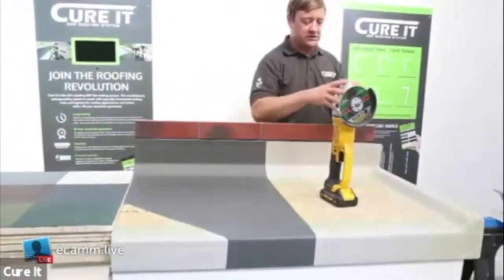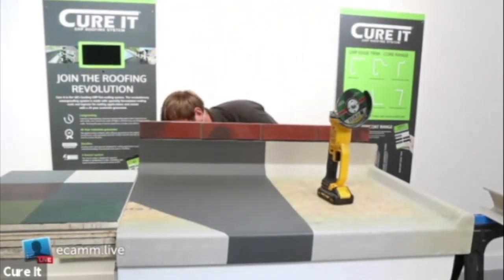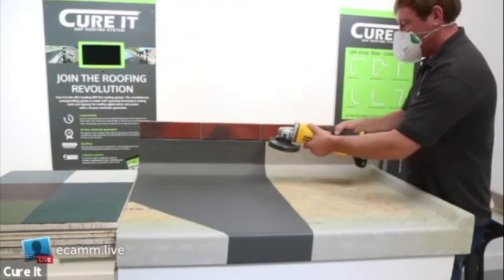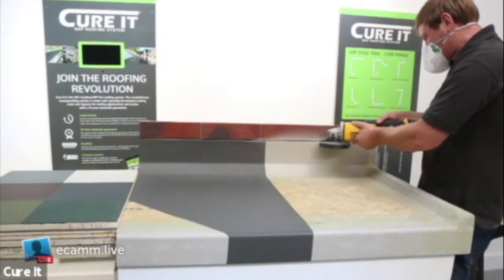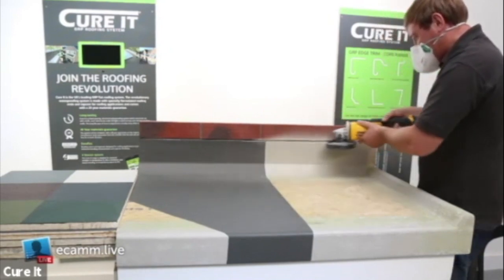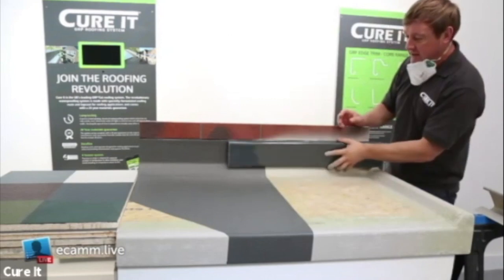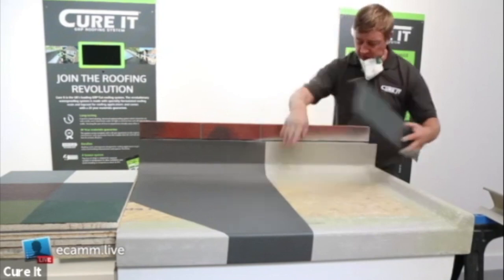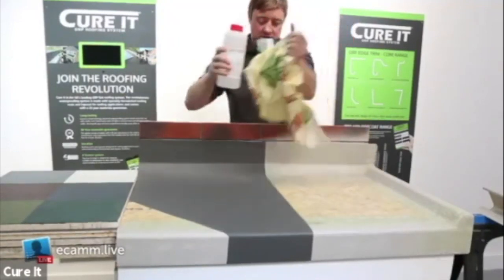Using your grinder - obviously use your PPE, dust mask and glasses, especially when cutting through mortar. Where the brickwork meets the top height, just chase that through. You can see it does produce a lot of dust as you grind through. Our simulated leg flashing will then sit over the top of that and into the actual D-channel. Before any top coat work, make sure you clean that surface with acetone.